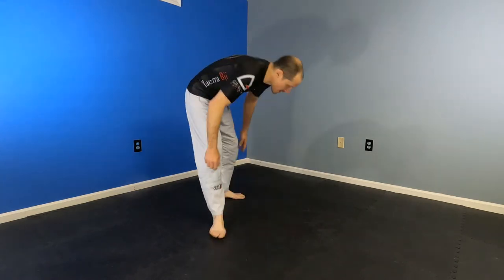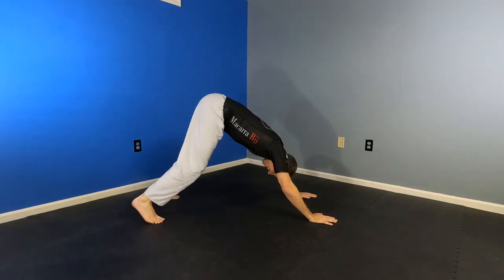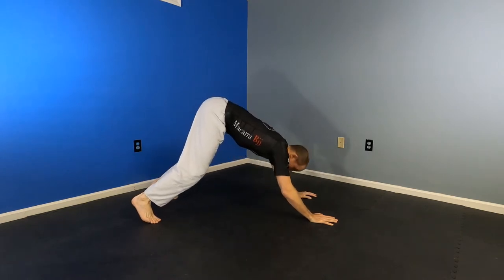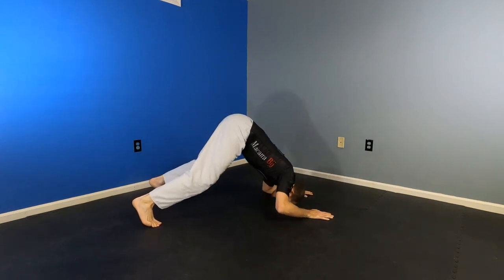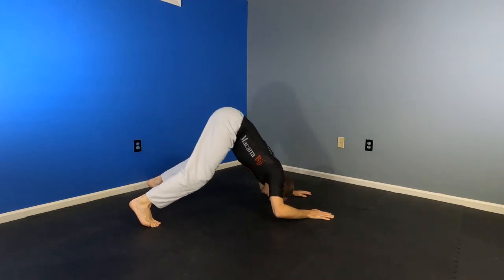Back to downward dog — here, just down to your forearms, back up, down, back up. This one's harder if you've done more than one workout of the day in a day, or it's your second time through. Keep that butt back.